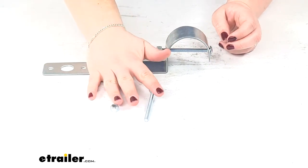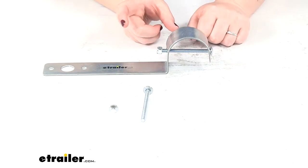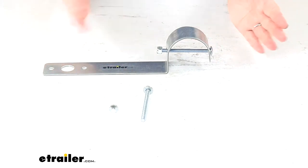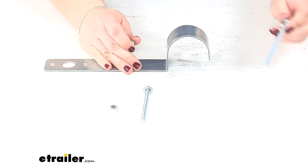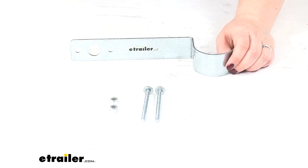In some cases you might need the other bolt and nut if your guide post doesn't have anything to keep it from swiveling. You can put this lower down on that guide post to keep it in place so you don't have to worry about it rotating back and forth. It comes with the hardware to do that — two bolts and two nuts — but again you might not need that second bolt and nut.